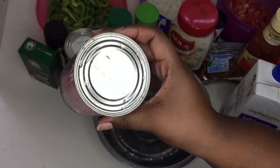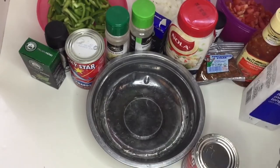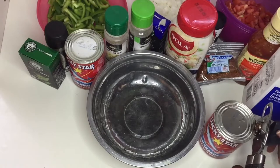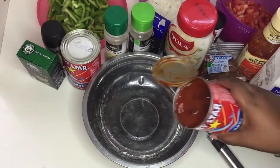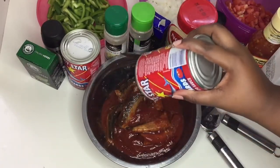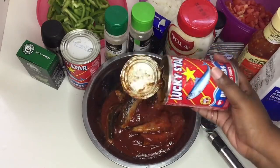I just want to show you guys — please, before you open your tin goods, wash them first. You don't know where this thing has been, what has been crawling on top of them. This is something my dad taught us when we were very young — before you open your tin goods, please wash them. Now I'm just gonna take out the bones.